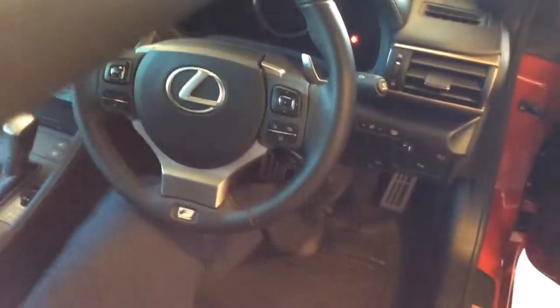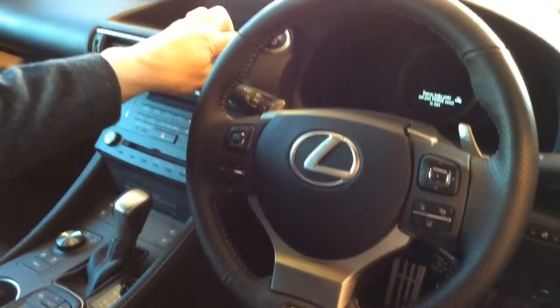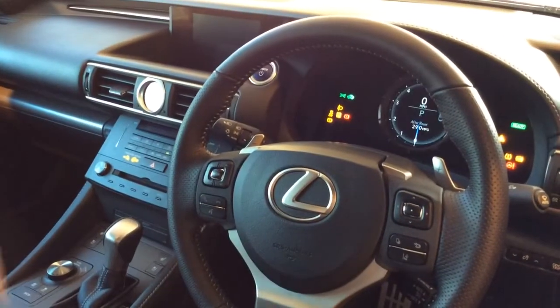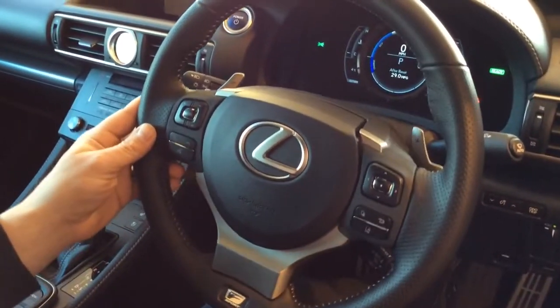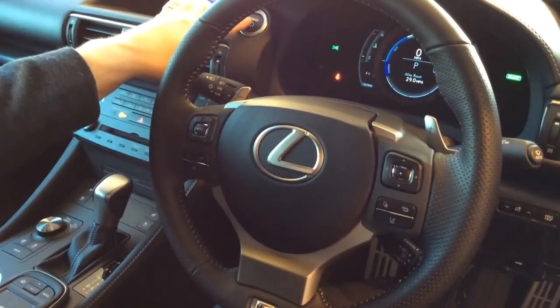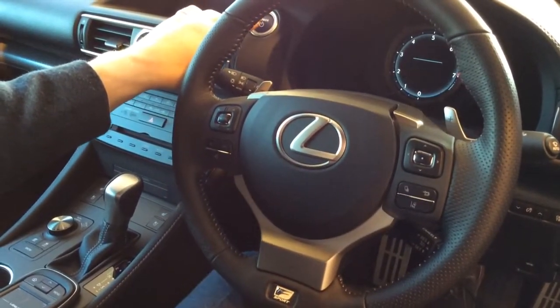Now, once you've made yourself comfortable in the vehicle, we'll go through some of the basic controls. To start the vehicle, you just depress the brake pedal and press the start button. The steering wheel is also adjustable — electric — and also has the memory options. And to turn the vehicle off, we just press the button here.